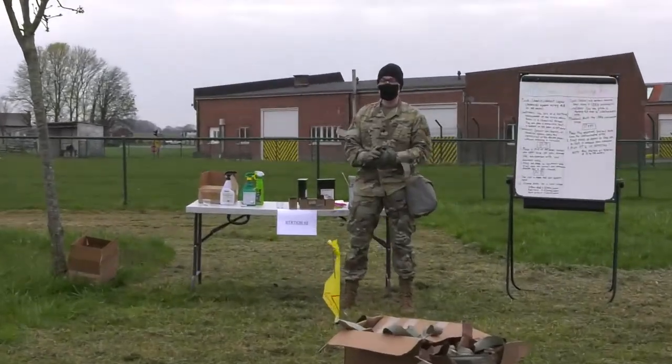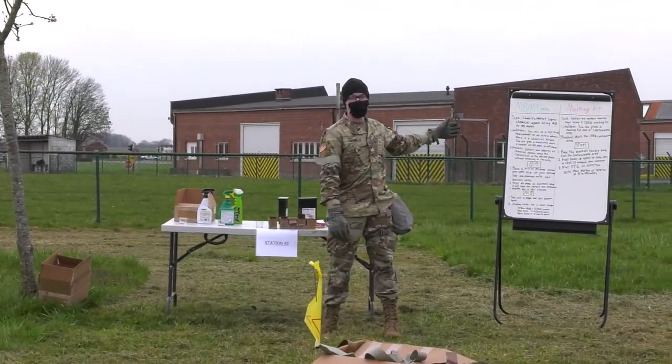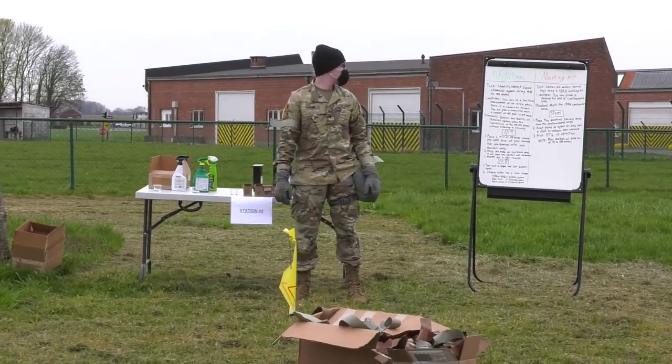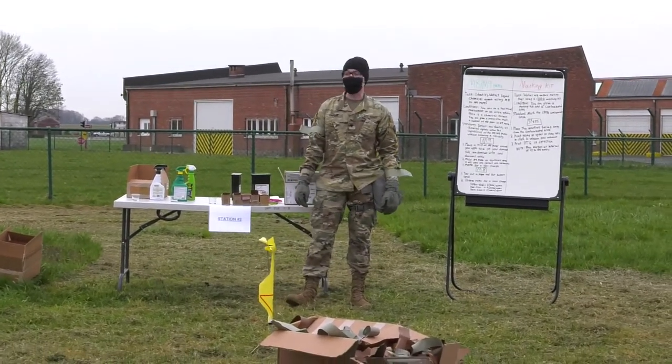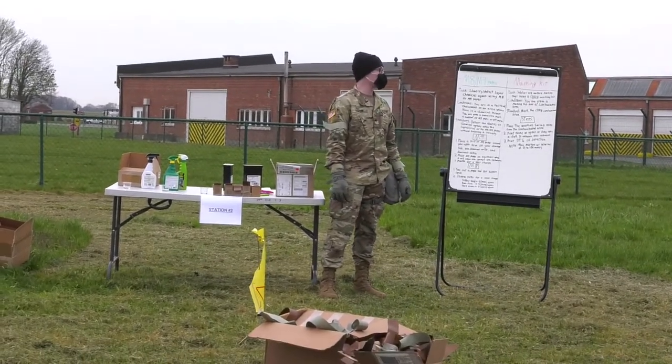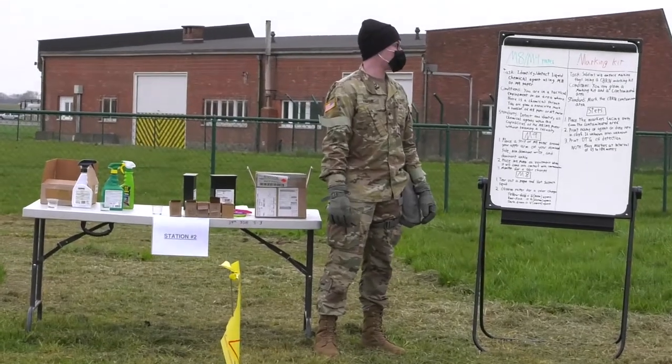My name is Specialist Harris. I'll be your instructor today for M8, M9 paper as well as the Seaburn marking kit. Our task is to identify and detect liquid chemical agents using M8 or M9 paper.